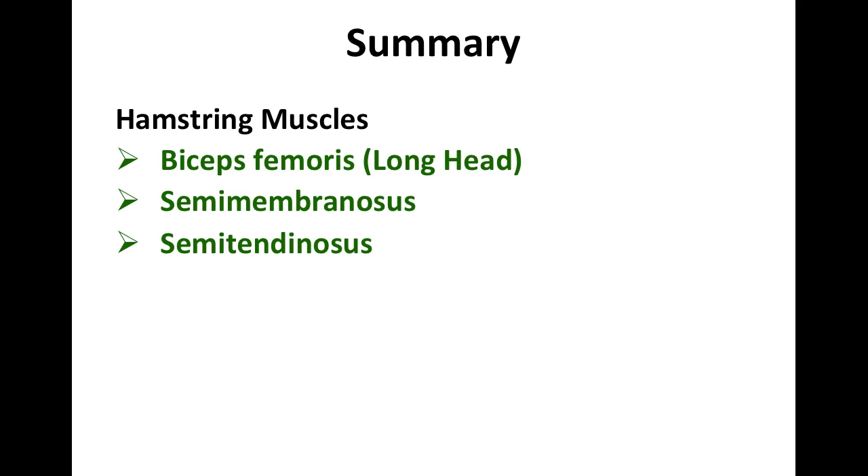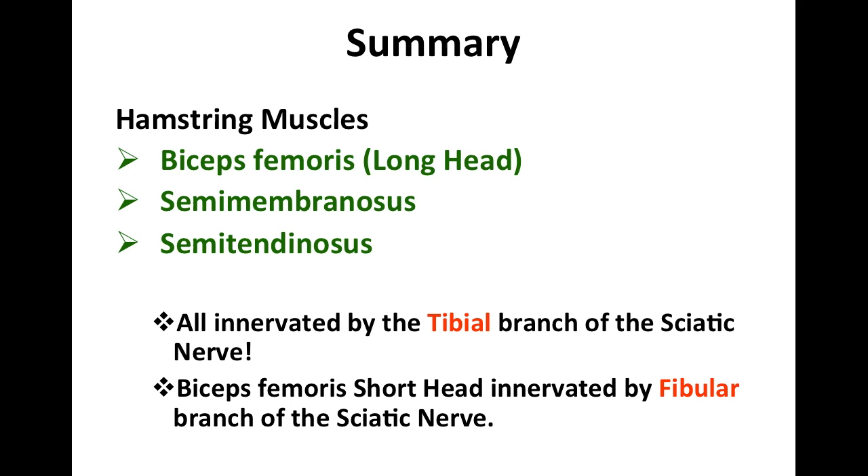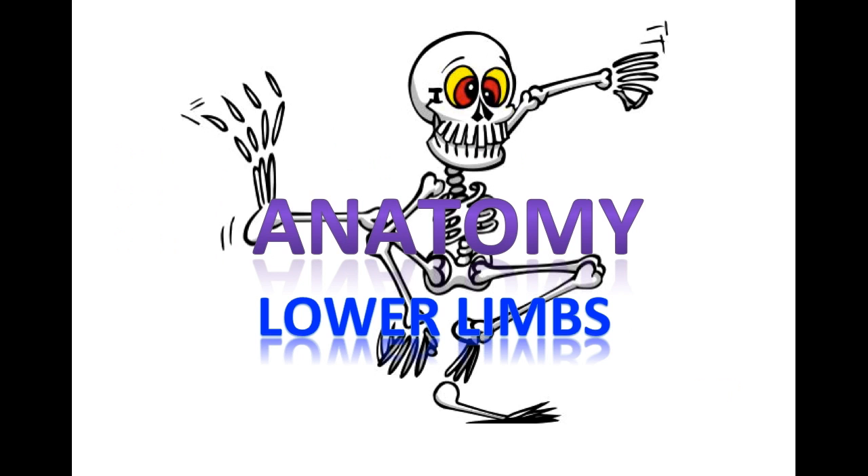In summary, the hamstring muscles are the long head of the biceps femoris, semimembranosus, and semitendinosus. The nerve that innervates these true hamstring muscles is the tibial branch of the sciatic nerve. The short head of the biceps femoris is not innervated by the tibial branch — it's innervated by the fibular branch of the sciatic nerve, and so it is not considered a true hamstring muscle.